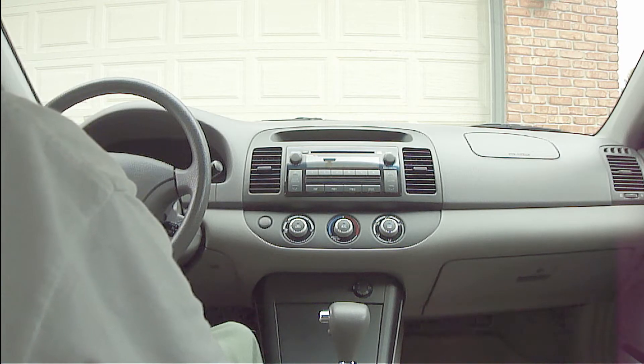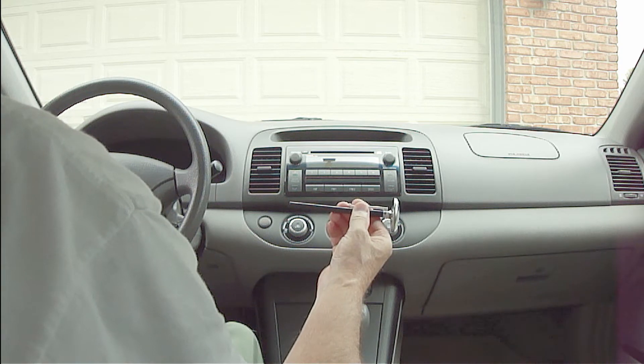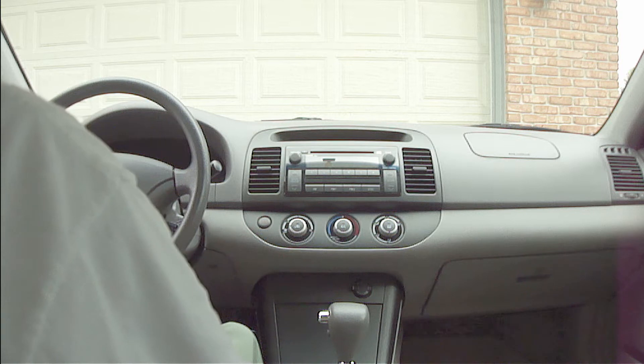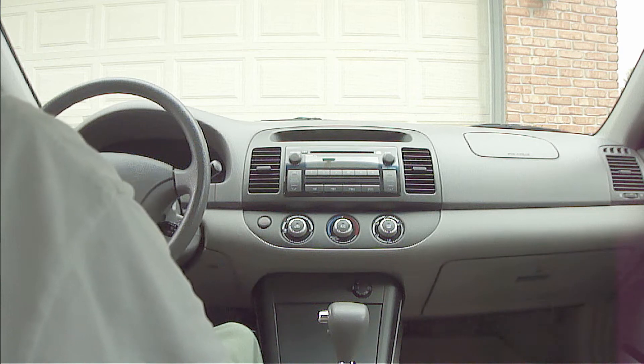The air conditioner on a vehicle not only lowers the temperature in the passenger compartment, but it also lowers the humidity. Using a thermometer probe like you see here is the best way to check the actual cooling performance. Always remember that as the outside ambient air temperature and relative humidity rise, the temperature coming out of the air vents will also rise.